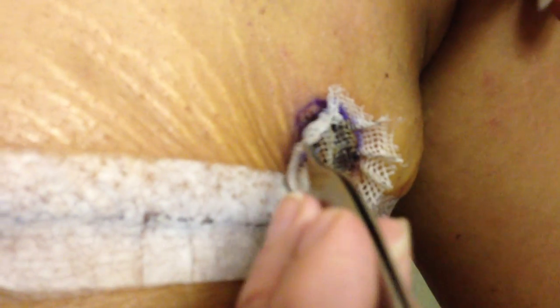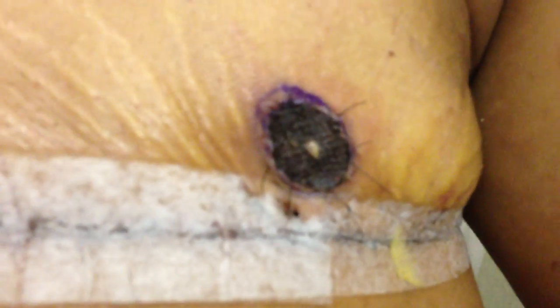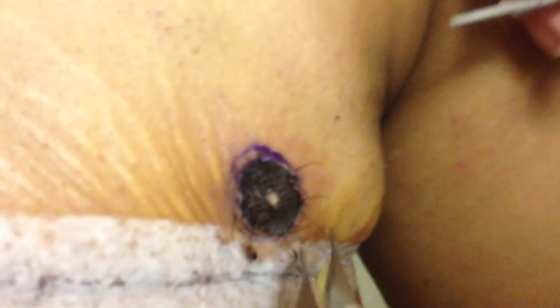And then I can take this piece of gel net right off to reveal his absolutely stunning nipple and areola. It looks perfect. Now there are little stitches around the edges so I'm just pulling those out — these are the ones that were holding it on that I cut from the top. When he looks at it, it's going to look a little bit weird to him, but this is absolutely perfect.